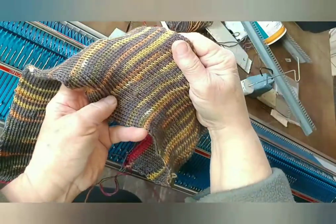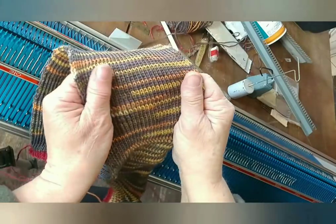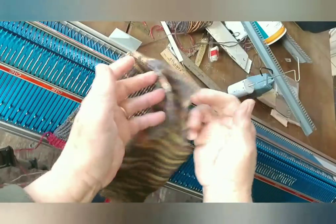Here's one that will fit me just off of the machine. You can see it doesn't look a thing like a sock and doesn't look like it will fit until you stretch it width-wise, and then it becomes clear how it could.